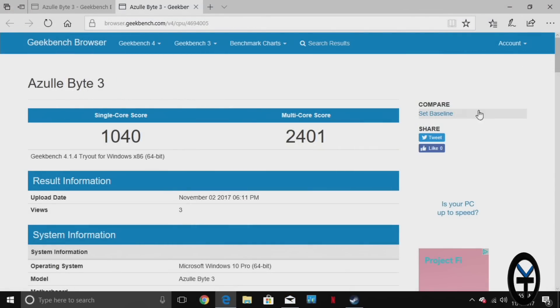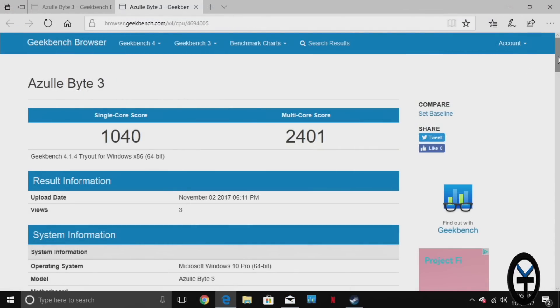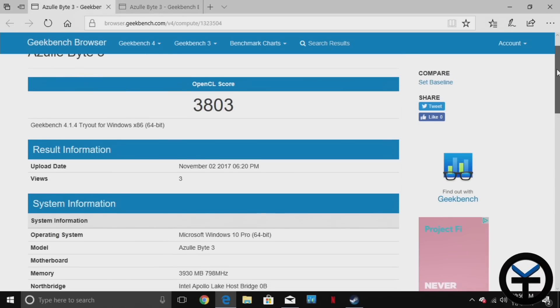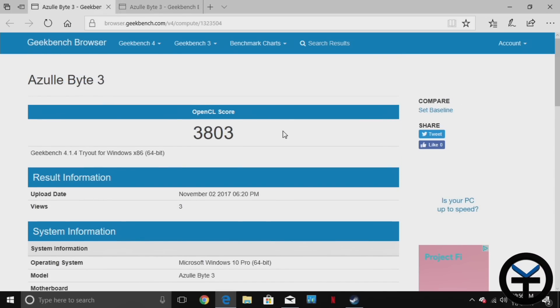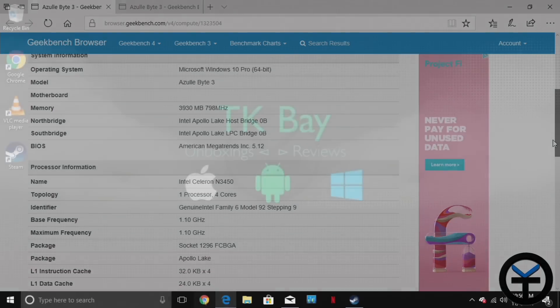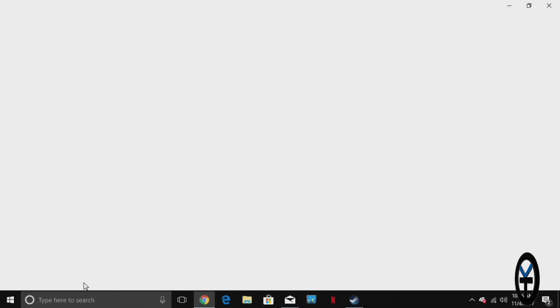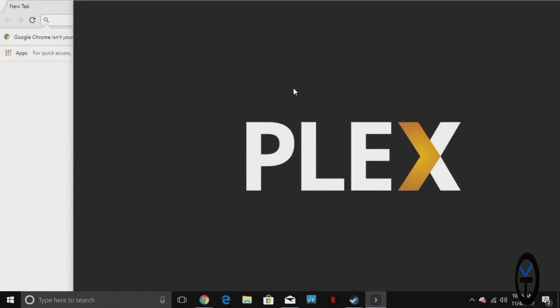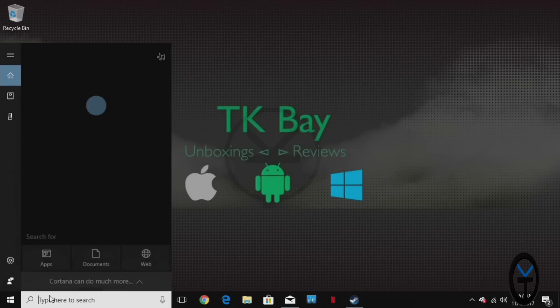Here are the Geekbench scores: from a CPU standpoint, single-core came in at 1040 and multi-core at 2401, which works great for a fanless PC. On the GPU side we got 3803. I also installed Chrome, which works perfectly. Plex and Kodi both run on this as well — here's the full version of Plex, and if you add additional storage you'll get way more functionality since you can run it as a media server.